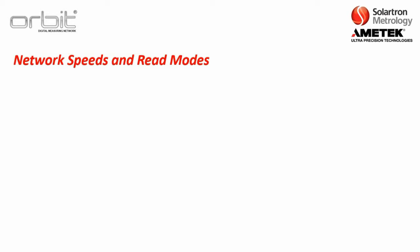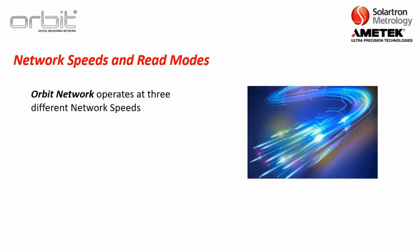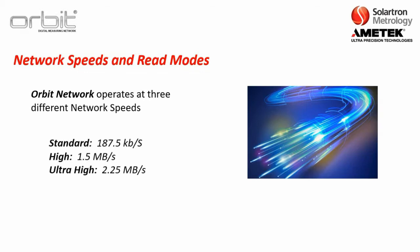The next thing to discuss, as it is a factor for choosing interface modules, is network speeds and read modes. First, we'll talk about network speeds. The ORBIT network operates at three different network speeds. By default, the ORBIT network runs at about 187.5 kilobytes per second.